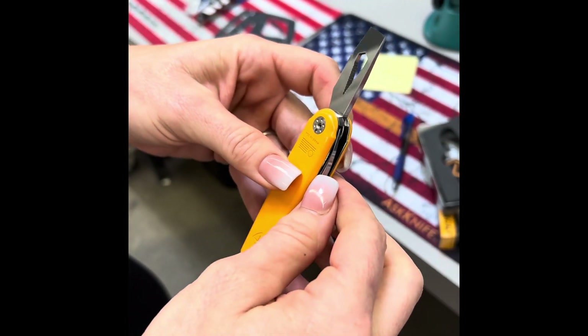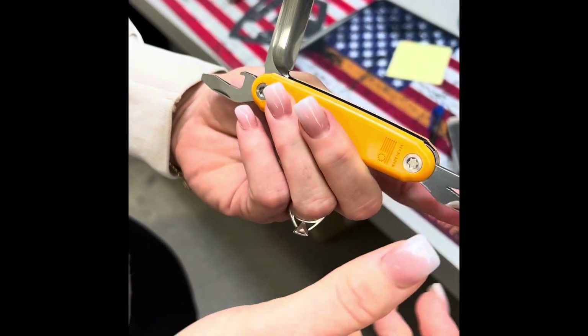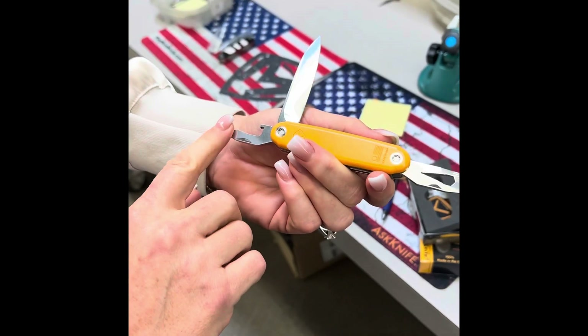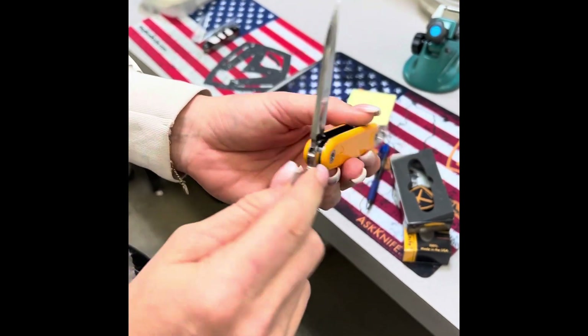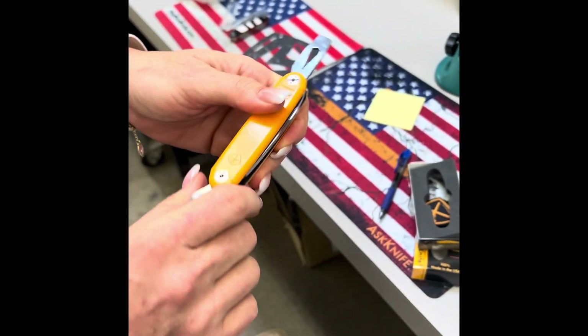This one's the Jefferson. The Jefferson has the drop point and these specific tools with it — the chisel, nail cooler, the flathead, bottle opener, and the drop point. And it will come with the orange handles on this.